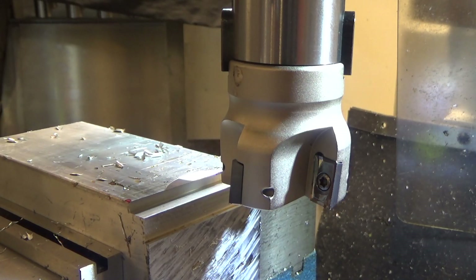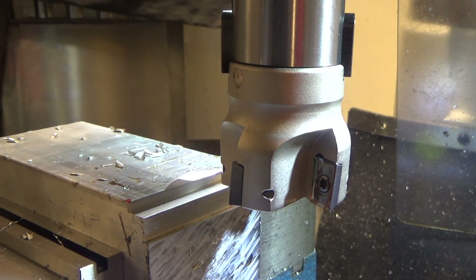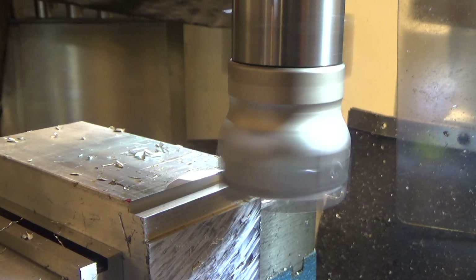First test: let's do a face cut without adding any coolant or lubrication at all, and do a 25-thousandths pass. Running at 1200 RPM.